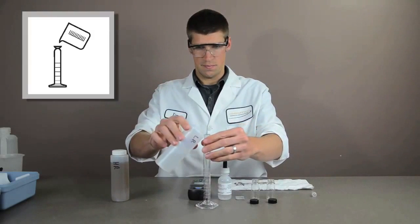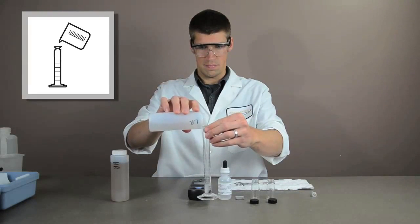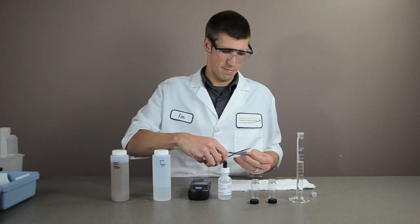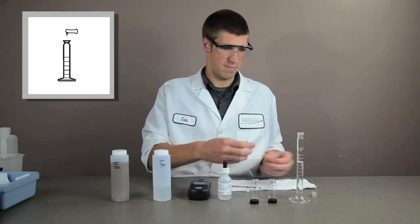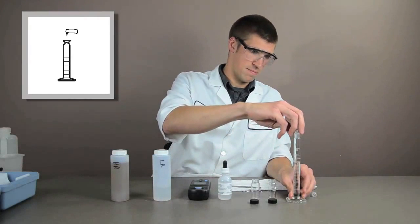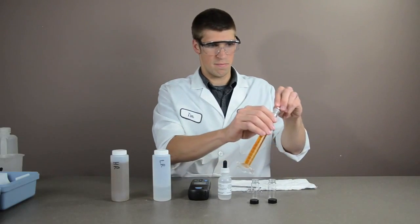Fill a 25 milliliter graduated cylinder to the 20 milliliter mark with sample. Add the contents of one molybdenum 1 reagent powder pillow to the cylinder. Stopper the cylinder and invert.